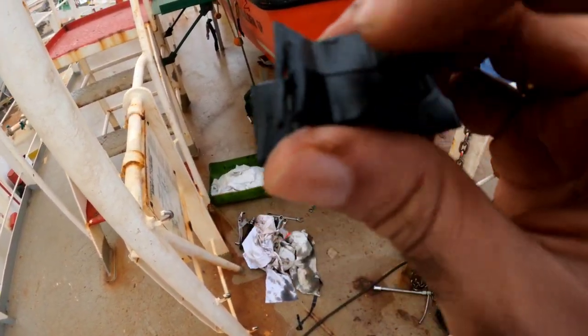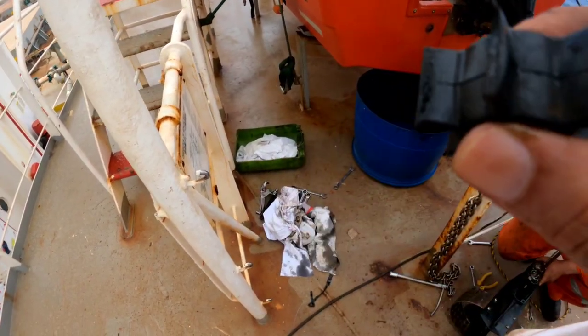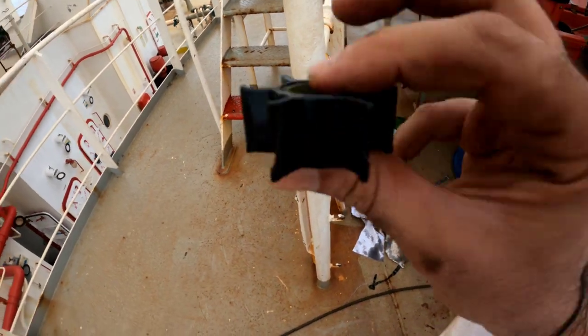We have to remove the impeller — damage in some parts, you can see. Slight damage here, damage here. We're going to replace this impeller.